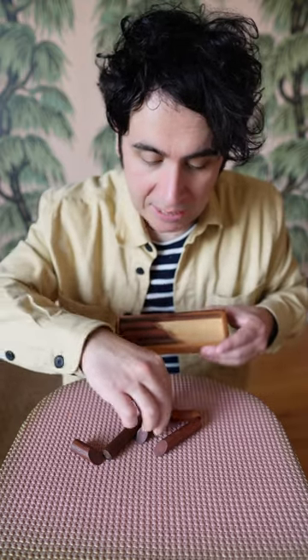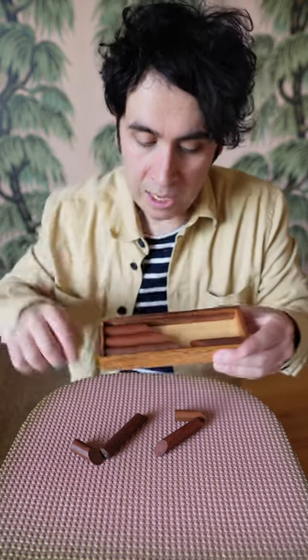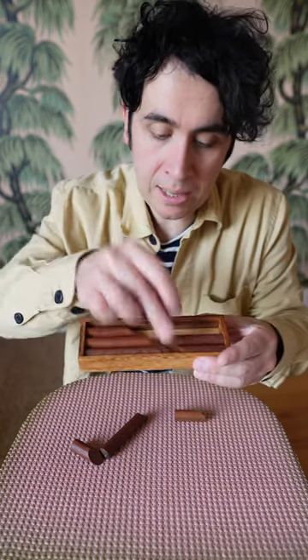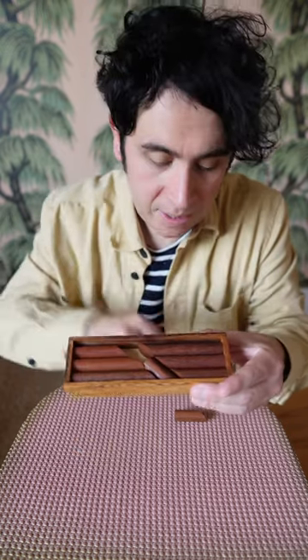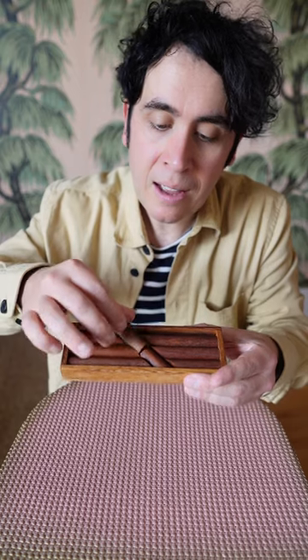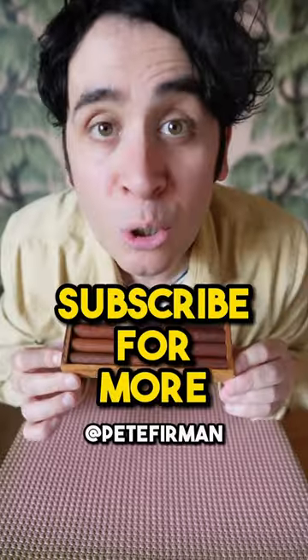You do the same on the other side except you orientate the pieces smaller to larger, just like that. That gives you a void in the centre which is a perfect fit for pieces seven and eight. Look at that — I told you it was satisfying.